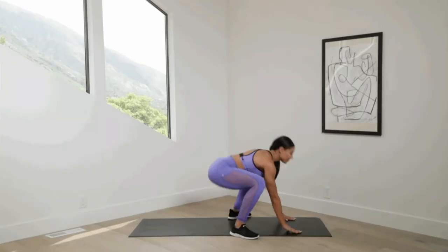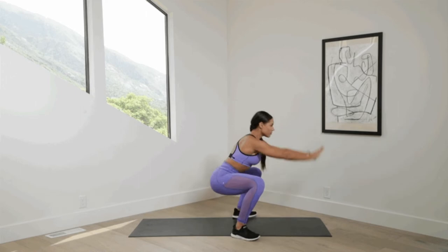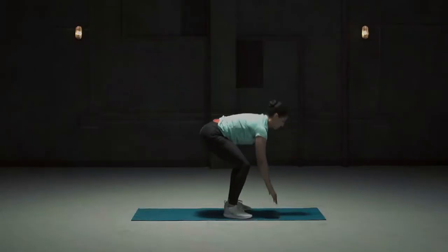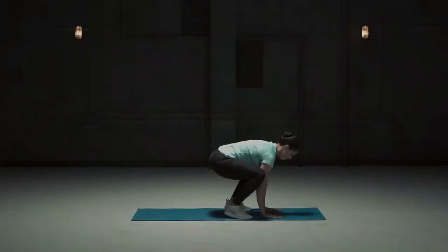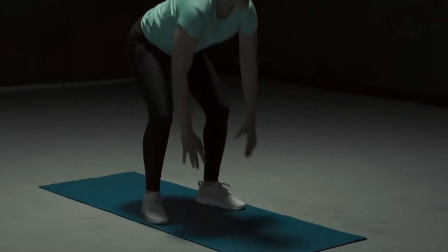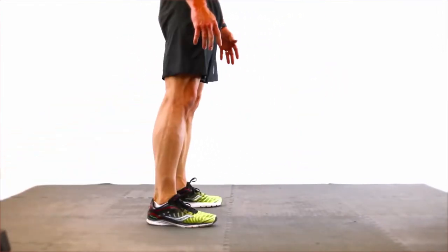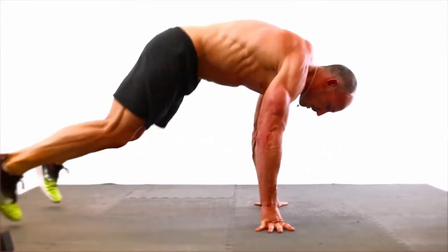Number 4: Sprawls. If the medicine ball burpee seems a bit too complicated, then give sprawls a try. It's just like a burpee, but on steroids. To perform this exercise, start by standing upright with your feet at shoulder distance apart. Gradually squat and then place both your hands on the ground. Jump your feet into a plank position, then gradually lower your body to the ground and push your body back into a plank position.